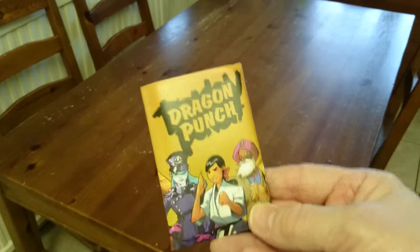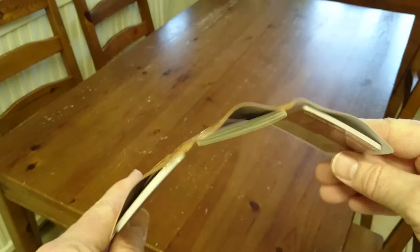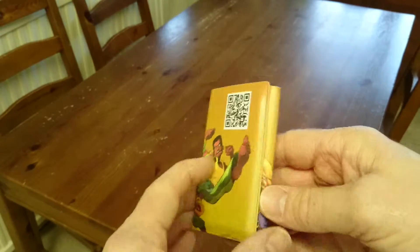It comes in this tiny little plastic wallet. There is no box for this game — it's just a plastic wallet. It looks like a credit card type thing, folds in two places, a trifold type thing.